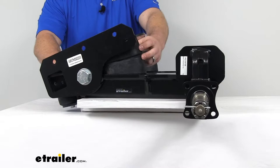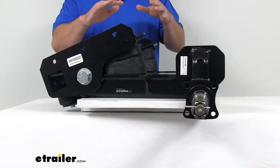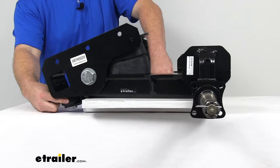The main springs here on the units are an Aeon progressive rate spring, so they're going to help absorb road shock and support your trailer's load. They're going to deliver a nice, smooth, stable ride regardless of whether you have a heavy load on your trailer or no load at all. They are a 100% natural rubber composition, so they're going to compress and become stiffer as the load increases, which is going to help boost that spring strength.